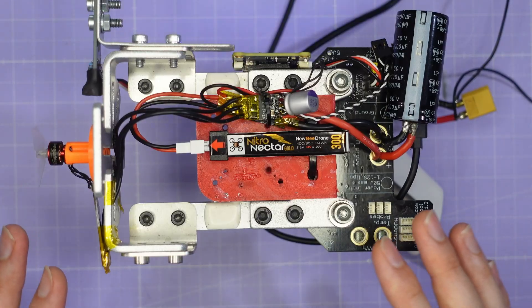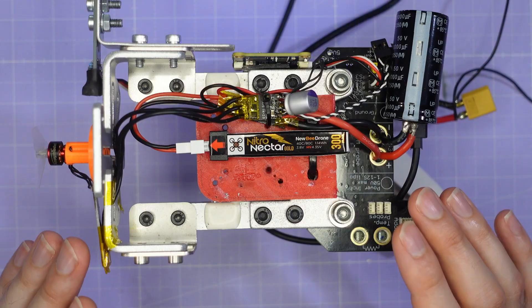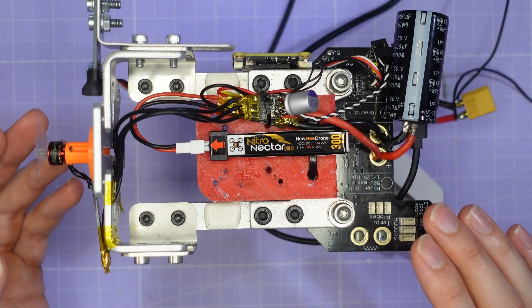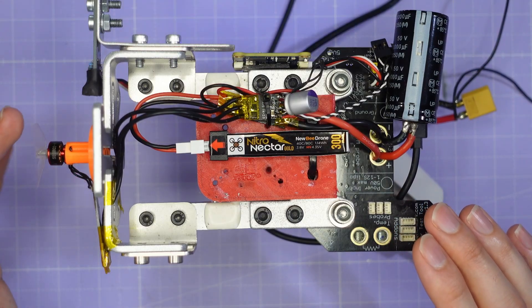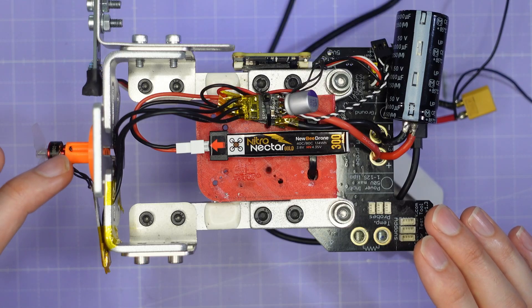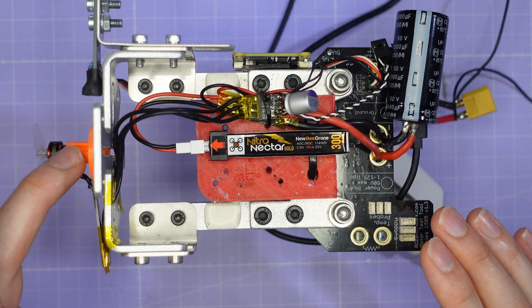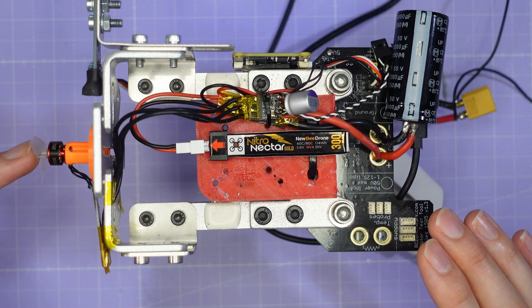Before we dive into the test results let me take you through the test setup, which is slightly different from that I've used for larger motors and props. Here we have the tiny little 0802 motor and prop connected to the test stand. The motor is far too small to mount directly so I've 3D printed an adapter which stands the motor off a bit and gives the prop clean air to work with.